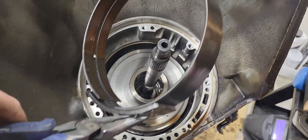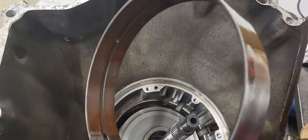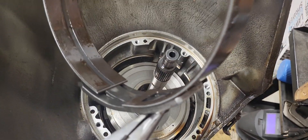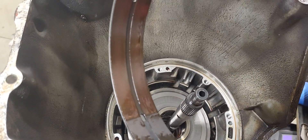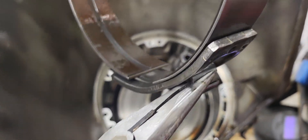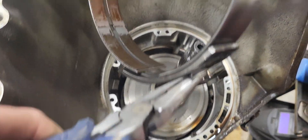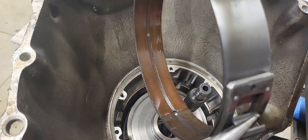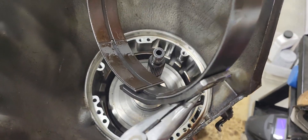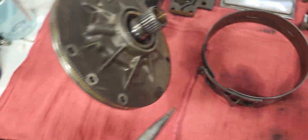This band actually doesn't look that bad. I was going to say before I started this video that this transmission doesn't look like it's ever been rebuilt — it's got the original valve body gaskets and everything. But this band looks way too good to be original, because these things go out at 40,000 to 50,000 miles. They're not reliable — that's why these transmissions had a bad reputation. When these bands went out, nobody rebuilt them, they just replaced the whole transmission with a 350 because it's the same case. But this band doesn't actually look that terrible.